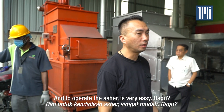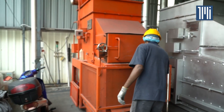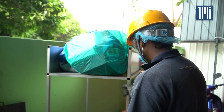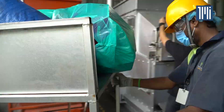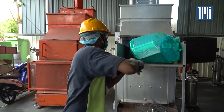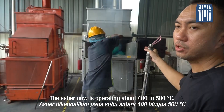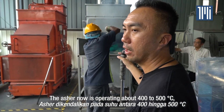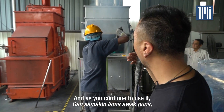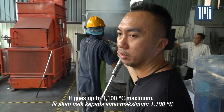To operate the Asher, it's very easy. All you need to do is just shove everything, just push everything in. The Asher is now operating at about 400 to 500 degrees C, and as you continue to use it, it will build up to 700 degrees C. The next stage goes up to 1100 degrees C maximum.